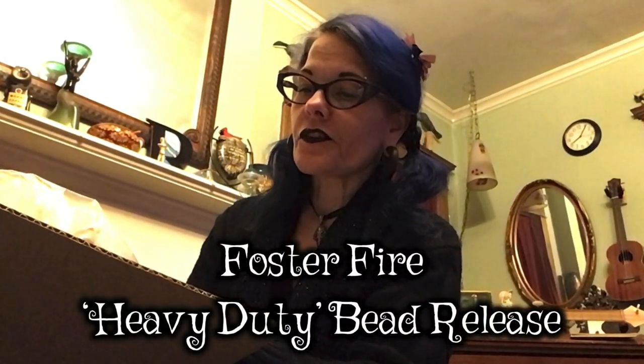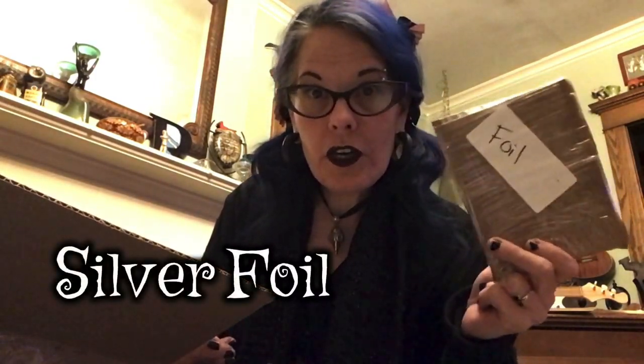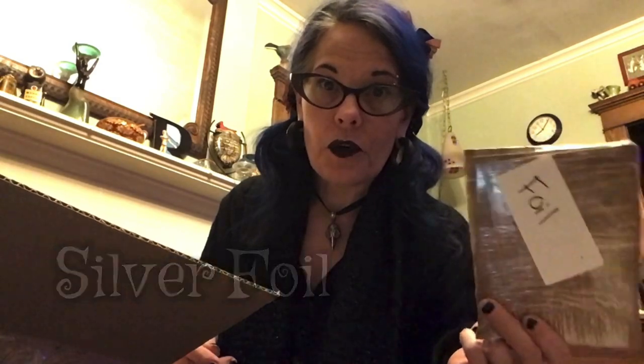Everything is beautifully packed. I got some different types of bead release this time. I usually use Foster Fire Smooth and Tough bead release, but this time I got Foster Fire Heavy Duty bead release. I tend to find that it does dry out if you don't keep it airtight, and even then you have to add water to it every now and then. And silver foil - this is awesome, I love using silver foil.